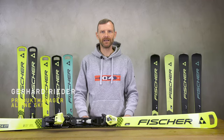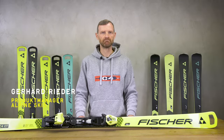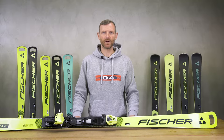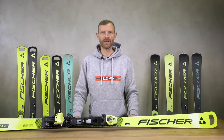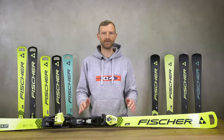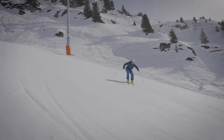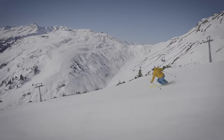My name is Gerhard Rüder and I am the product manager for Alpine skis at Fischer Sports. I'm here with the new RC4 collection. Our RC4 line stands for racing skis with the latest racing technology right out of our racing department, tested by former World Cup racers. These skis are made for very sporty and ambitious skiers searching for speed, acceleration and competition.